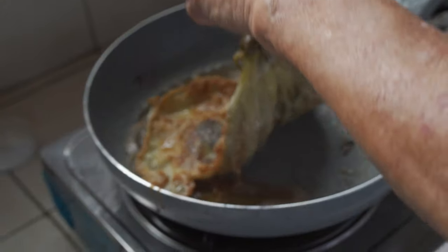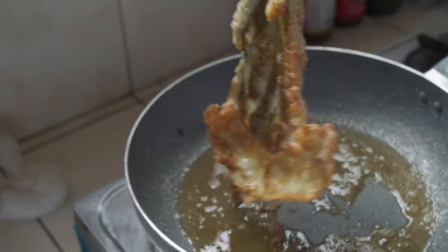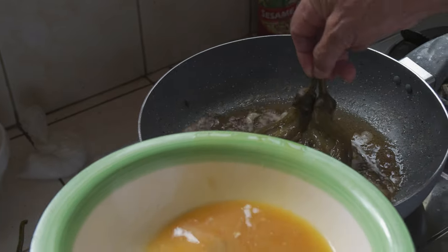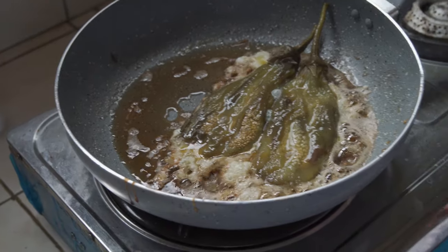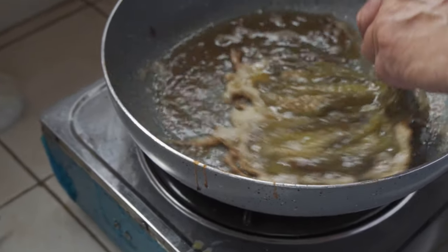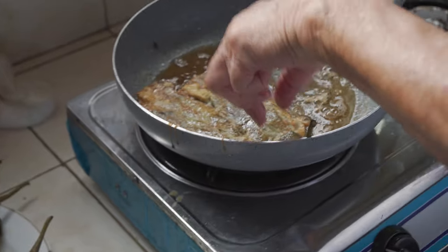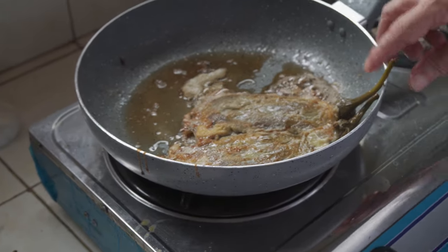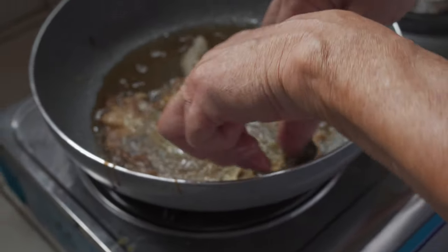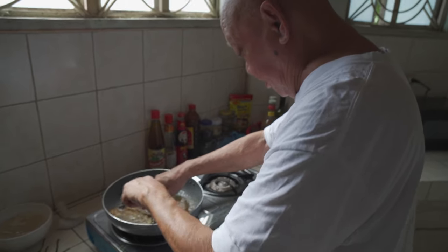Dad says it's pretty much done — it doesn't take too long to cook. If you can, use fried pork fat as your cooking oil. He's dipping some more egg into the skillet, kind of fortifying the egg coating of the eggplant omelet.